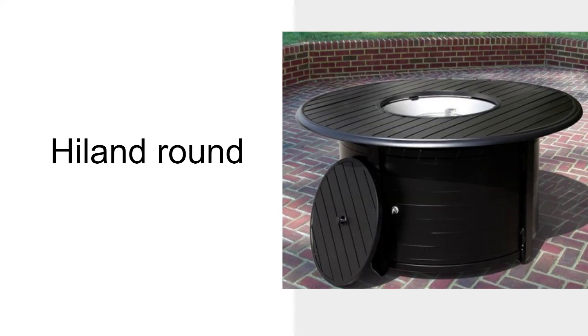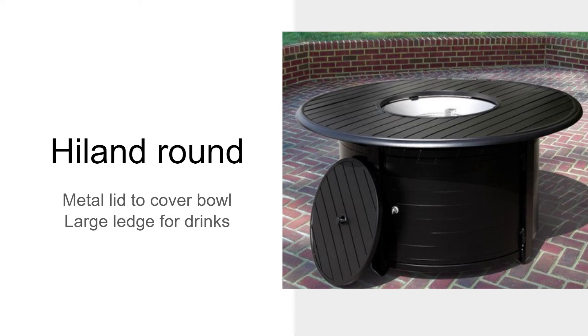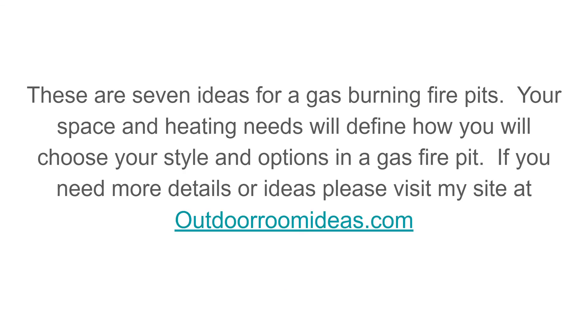The Highland Round is also a heavy fire table. It has a cover for converting it to a table when you don't need a fire, and a large ledge for food, drinks, and snacks. However, the metal on the bottom and the slats are very lightweight, so you can easily damage it.